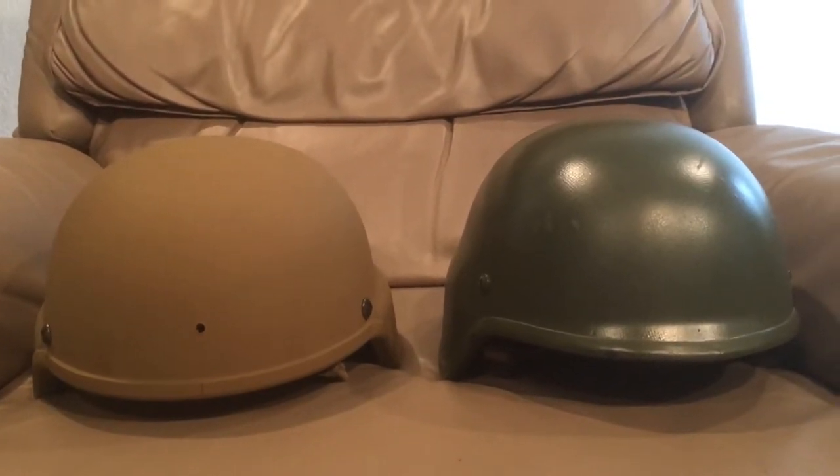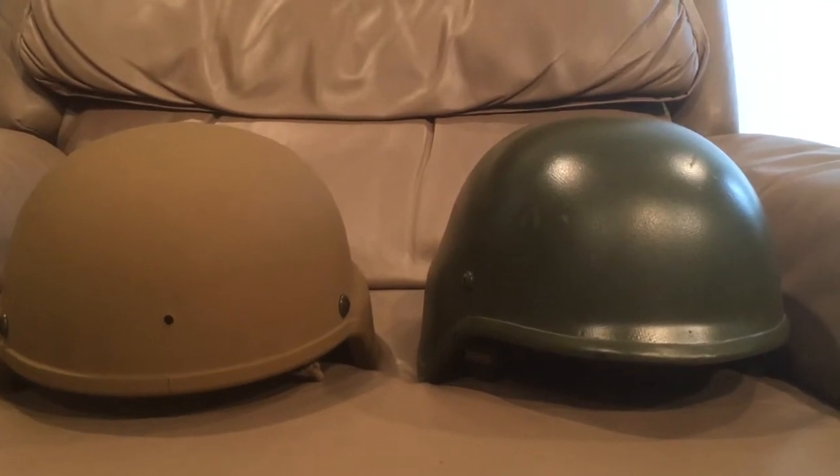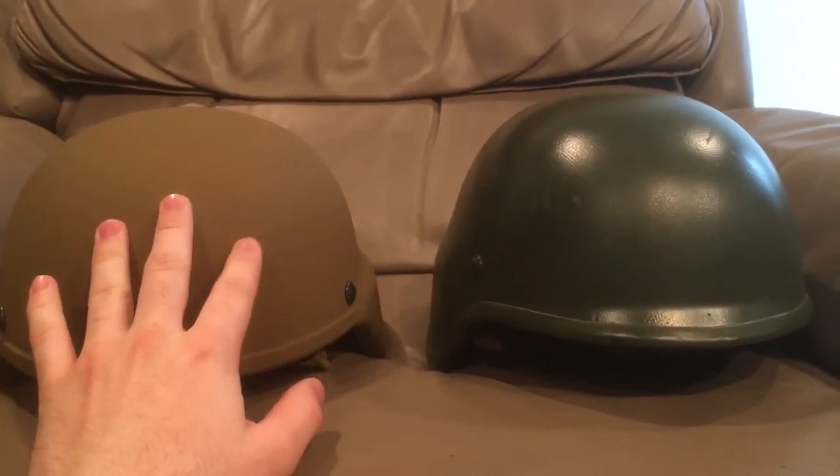Hello there YouTube, Devin here again, and today I have a video that was requested by Duncan M.